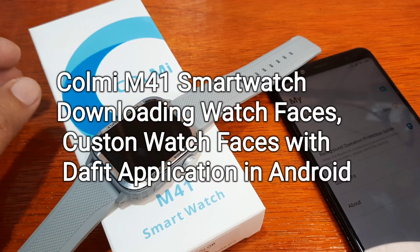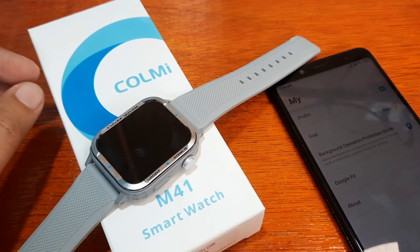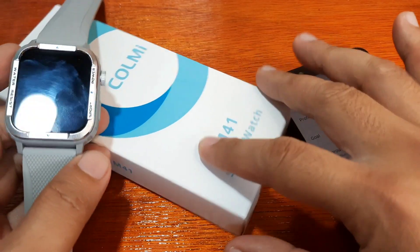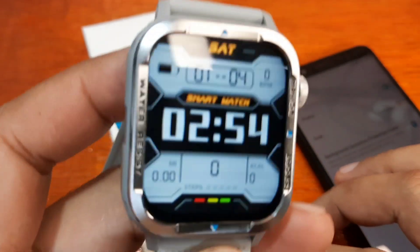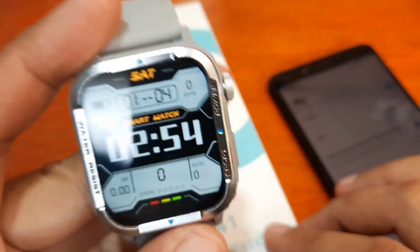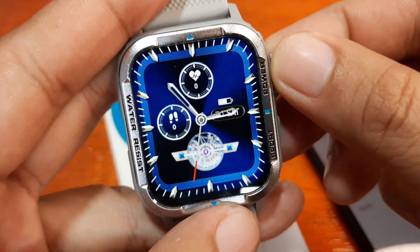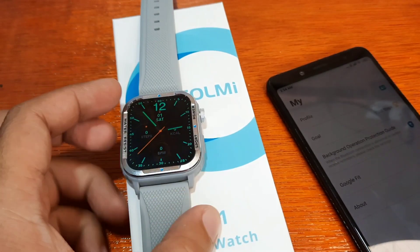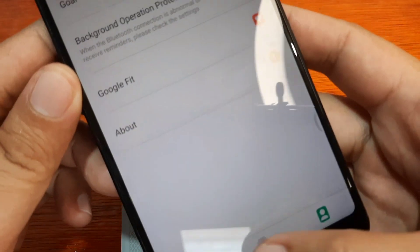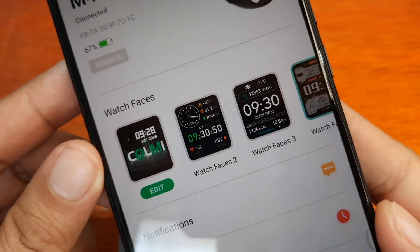Good day, this is smartwatchspecifications.com, the premier site for smartwatch specs, news and reviews. We have here the Call Me M41 smartwatch, and as you requested, we are going to check on the different watch faces available for this smartwatch. We have pre-loaded watch faces, and in the support app we can download additional watch faces.